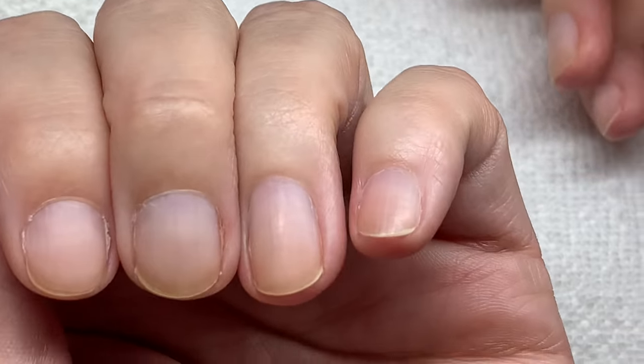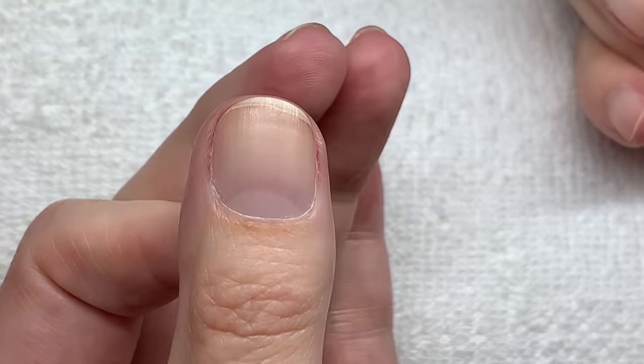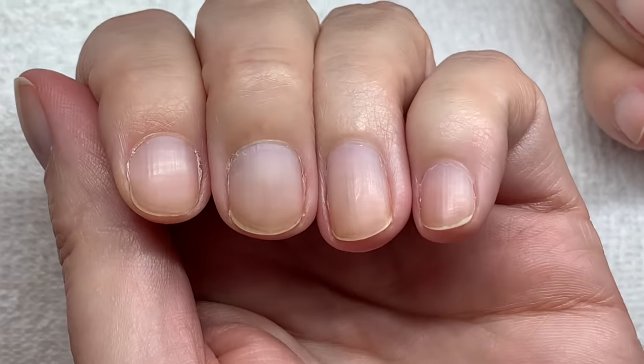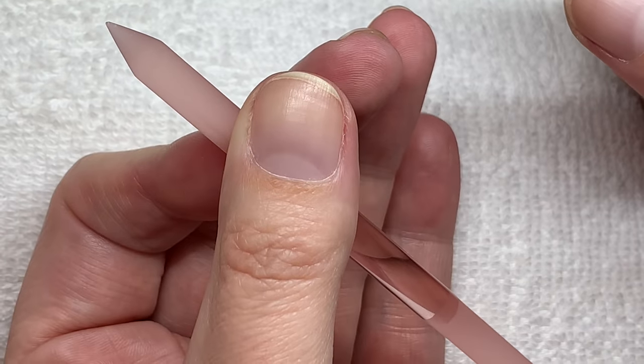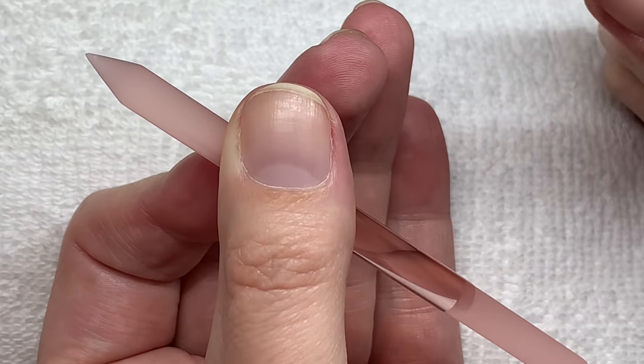I just did my nails and I filed them really short because I did a video on how to shape the nails but the video did not record properly, so I don't have that video. I have to wait for my nails to grow to make another one, but hopefully this will work.